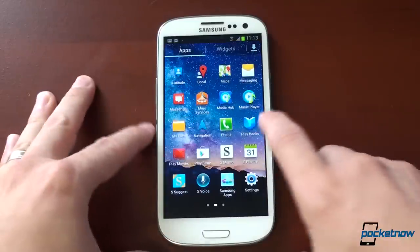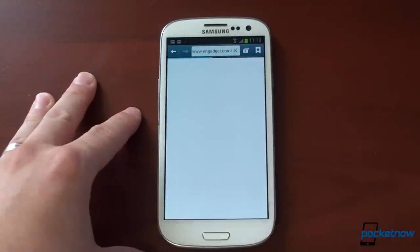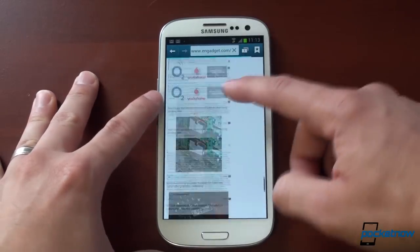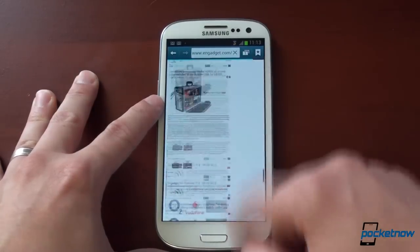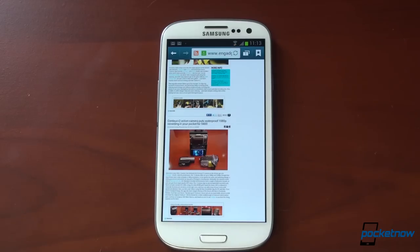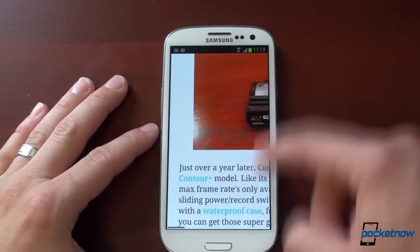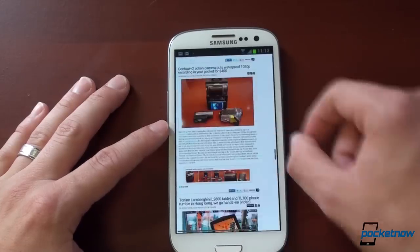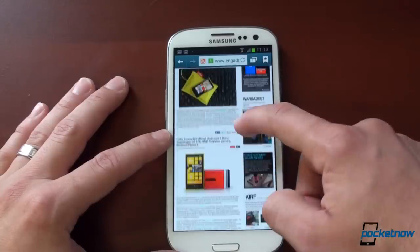Let's move around on the app tray, launch some applications, and get a sense for how fast things are. We'll go into the browser and load up Engadget. Moving around the page, we really do get that Jellybean buttery smoothness — no checkerboards. On the Galaxy S3 with Ice Cream Sandwich, you'll get a little bit of checkerboards. Scrolling and moving around on the screen has gotten much better with Jellybean; web browsing is super smooth.